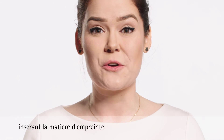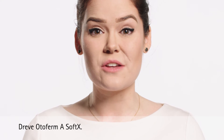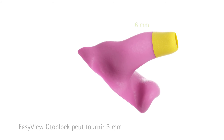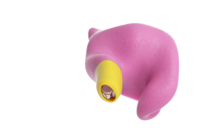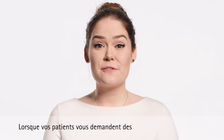The material that we recommend is the Trio Odo Form Soft X. The Easy View Oda Block can provide an additional six millimeters of information because the Oda Block retains the shape of the canal. This information is scanned at the manufacturer, so be sure not to remove it.